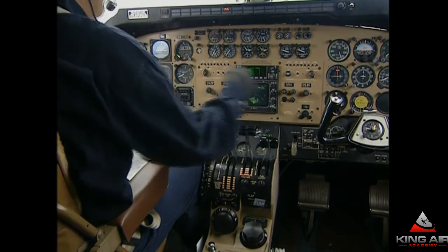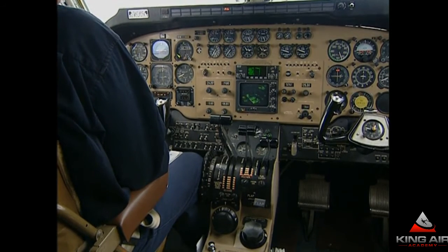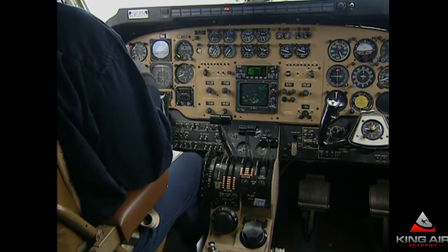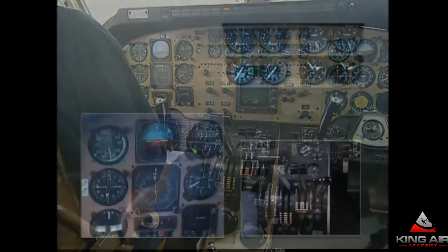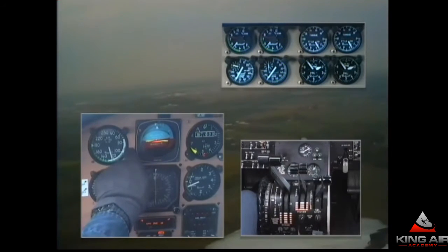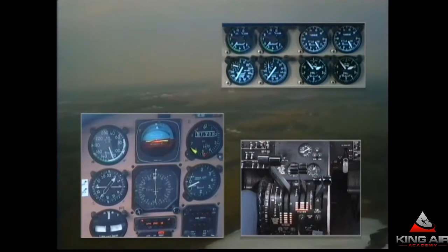Prop sync switch off. Pressurization is down to half a pound. The cabin temp mode selector — in this model I'll choose to turn off now and eliminate the air conditioning. The last items are flaps, yaw damper, and prop levers forward at touchdown. 1,000 feet to the airport. Power setting seems to be working, bringing the speed back. We'll simulate breaking out and seeing the runway right near the minimums of 1,500 feet. With the runway being 9,000 feet long, the recommendation is to just land with the flap setting you have. At our weight, the over-the-fence speed should be about 98 knots, even with approach flaps.